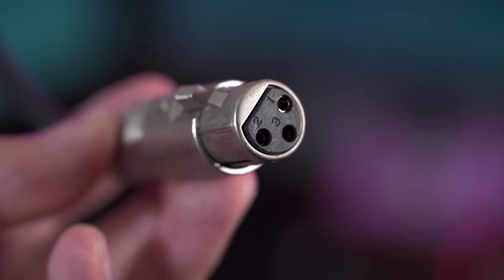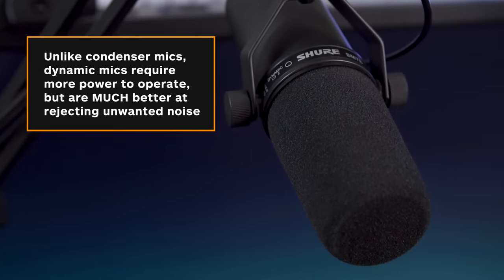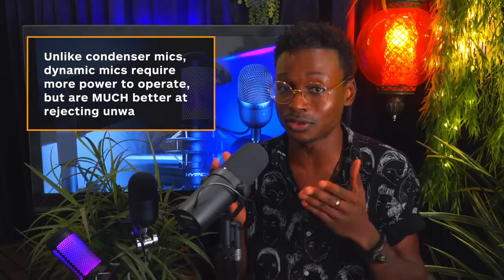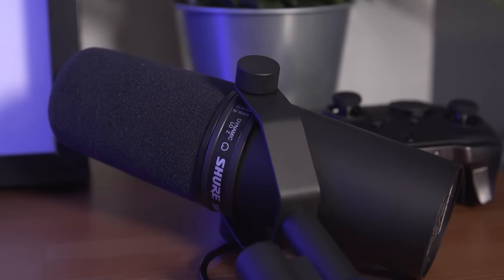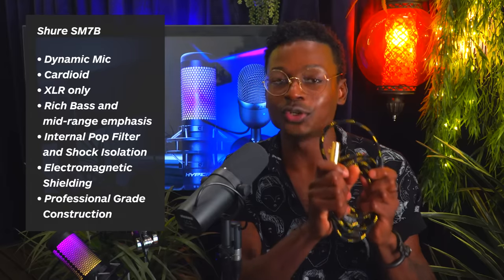Now we're breaking out the big guns — the Shure SM7B. You've likely seen some of your favorite streamers use this, as it's the most professional grade mic we'll be talking about. Unlike the other mics that use USB, you'll need an XLR connection to get this one going. Although you don't necessarily need phantom power to use it, it'll definitely benefit from having it. That means you might need to purchase a quality mixer or audio interface to really get those mid-range tones you hear in podcasts and radio broadcasts. If you are looking at this microphone, you're likely looking at mixers as well, but you can also purchase an XLR to USB Type-A or C cable — I have one right here — and plug it right into your computer or Mac.